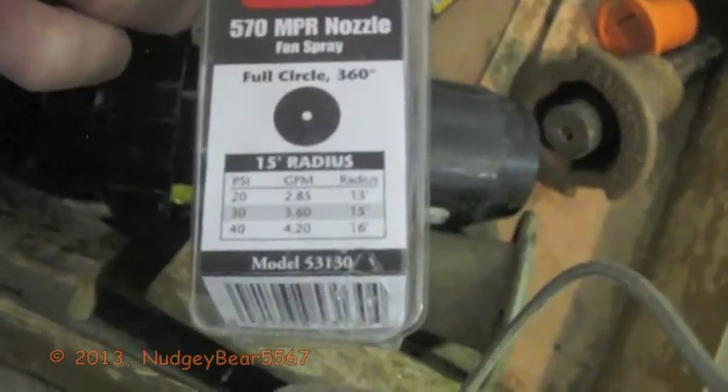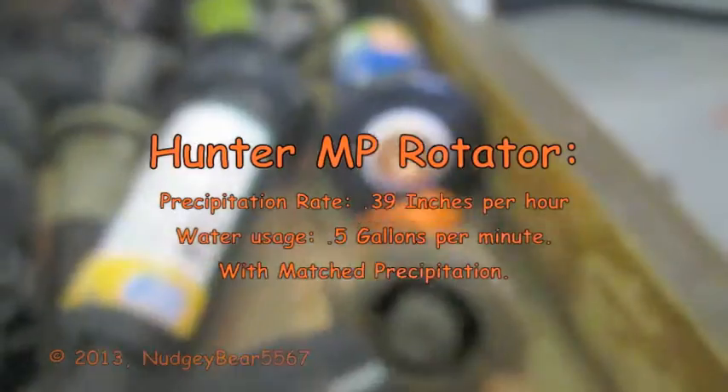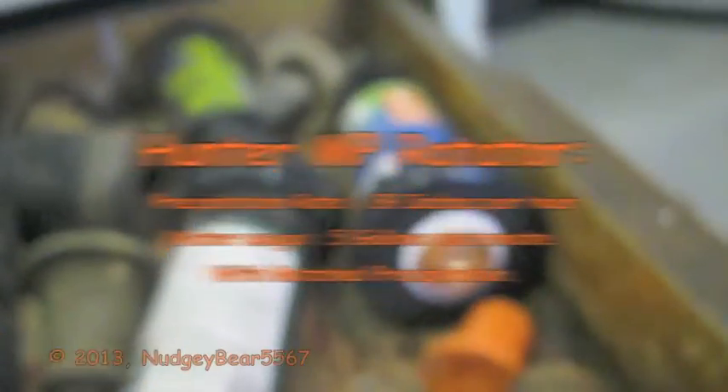My back hurts. So we have this Toro 360 full circle. Let me refocus - that's the GPM. For those who do not know, the Hunter MP rotator uses 0.39 inches per hour precipitation rate. They use 0.5 gallons per minute. The precipitation rate is the same no matter what, no matter how far it's going.